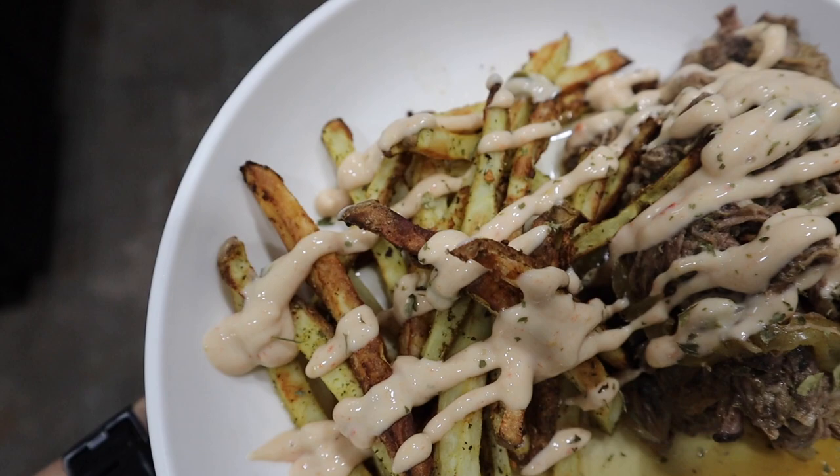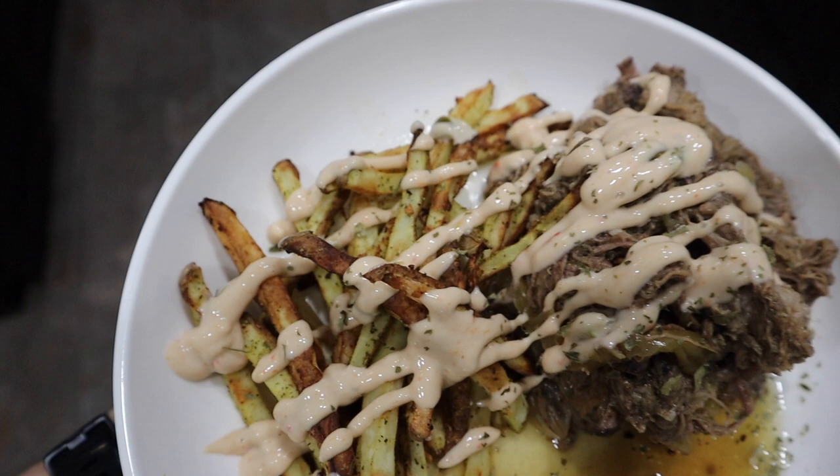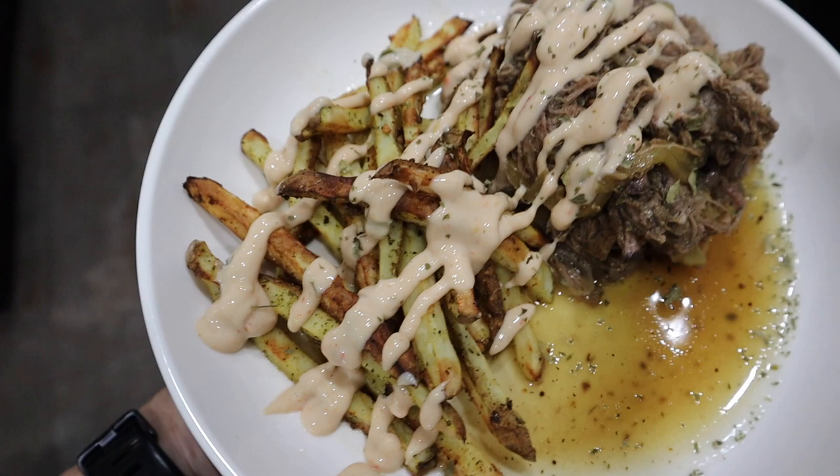This is after eight hours of the roast cooking slow and low, and it is delicious. After being shredded it makes a nice gravy. We actually went to Dollywood around Christmas time and had pot roast french fries there — they were superb and I wanted to recreate that.